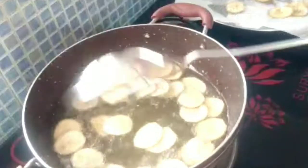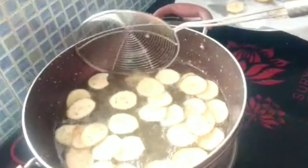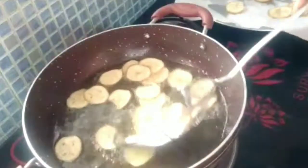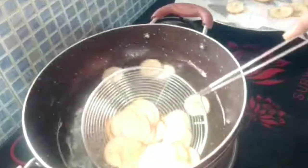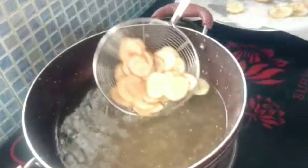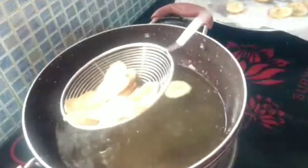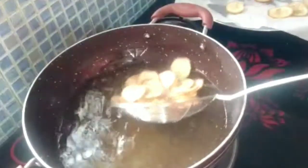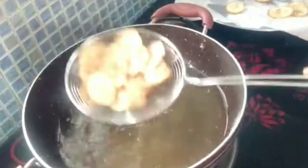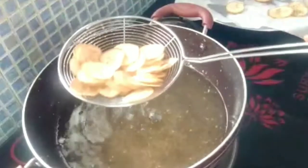I am going to add salt in the oil. It will change the color.